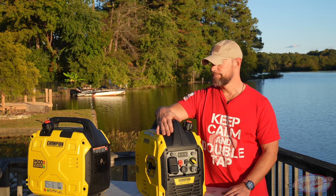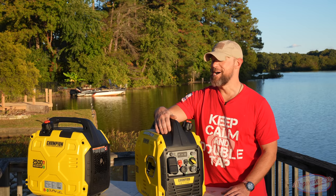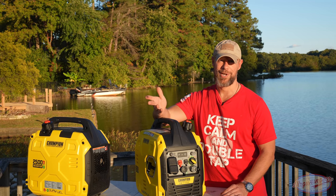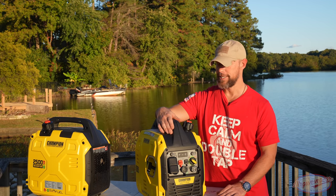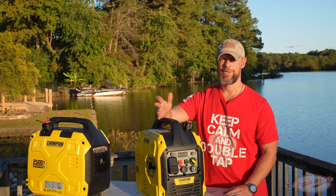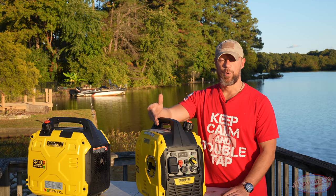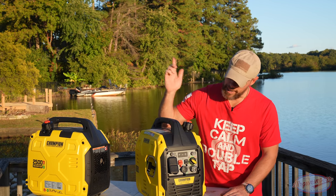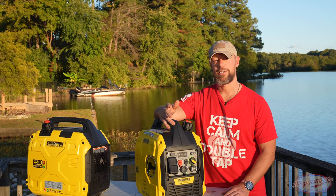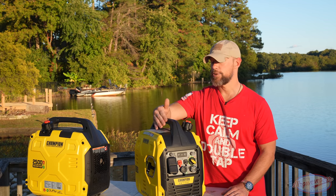I've used it at the range, building up berms with power tools, and making coffee out there. My neighbor borrowed it for a couple of days before winter to see what it could power practically, and I've had zero issues. These were sent by Champion for this review, but the first three Champion generators I owned I bought myself. I've never had an issue. On my 2000-watt unit I actually broke a small red piece during a two-week hurricane outage — called Champion on day one and had a replacement within three days. Customer service is solid.